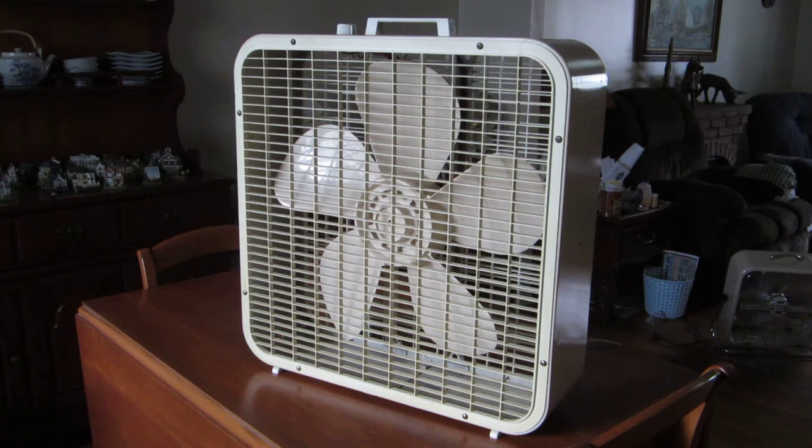This is a vintage 20-inch Kmart Lakewood box fan, model K223, manufactured back in 1983. This is a three-speed fan with a McMillan motor.